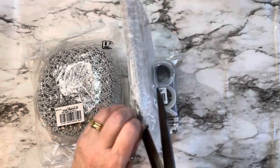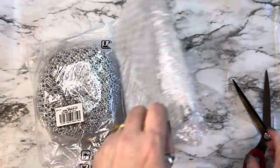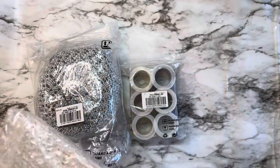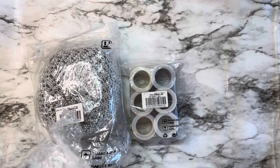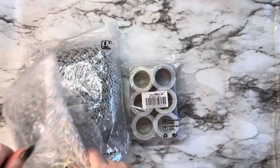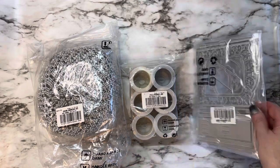I also have a coupon code for you all — if you use DIANE5 you can save five dollars off a forty dollar purchase, so go over and check them out. They've got some super cute stuff and I got some super fun things to play with this time. You can tell they truly pack everything so well.